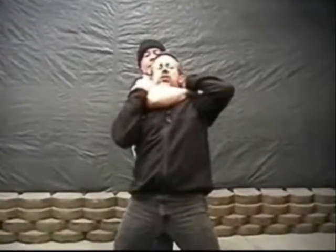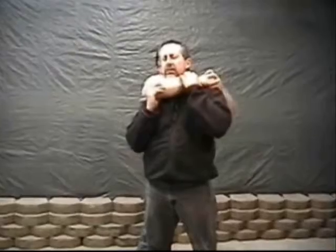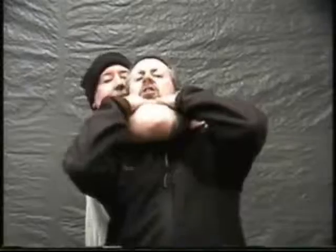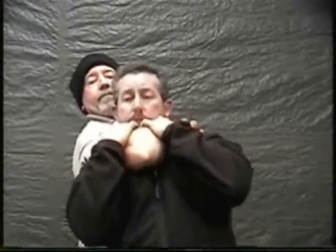Go ahead and choke me. It's choking me hard now. You can't turn left, and you can't turn right, because when the person's got a choke hold on you, they have it tight. You can even try to dig your hands in here and pull back.